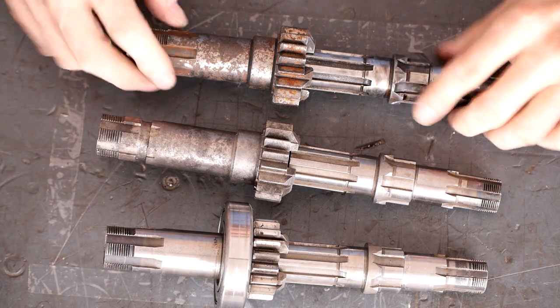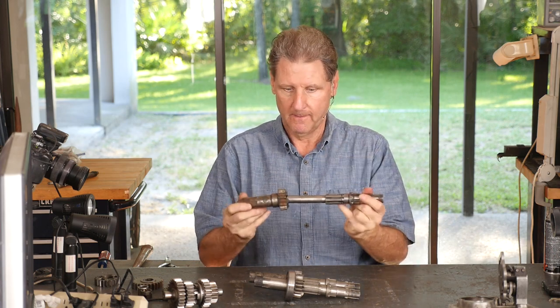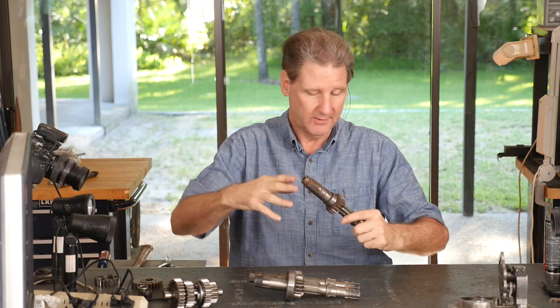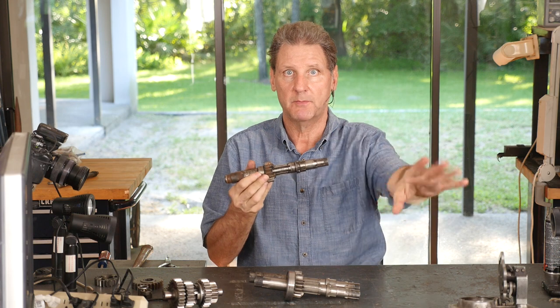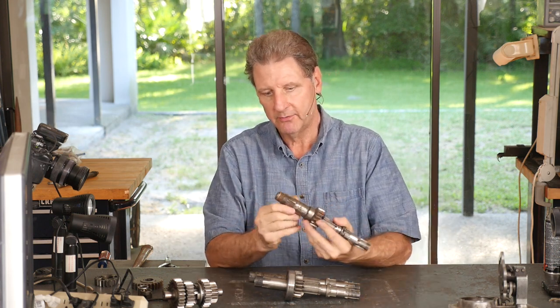The oldest - this is the clutch gear, this is the main shaft. The clutch basket goes here. This is the place where the sprocket that goes back to your rear wheel goes. This is the oldest one I have. It's meant for a dry clutch, so that's '69 and earlier.